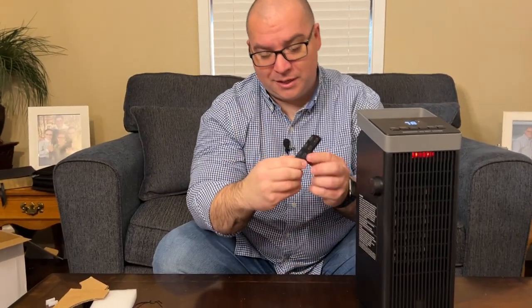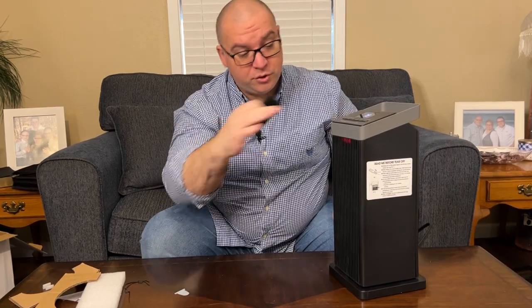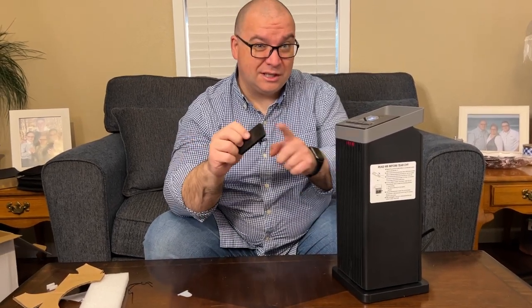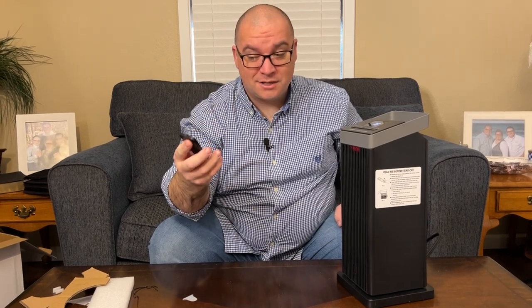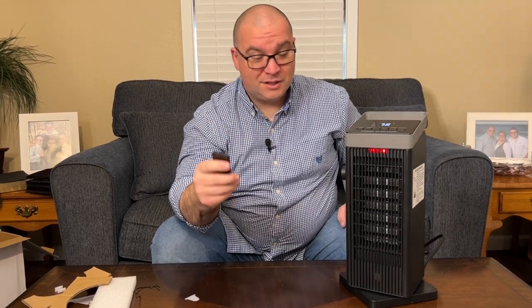As mentioned earlier, the remote it comes with — you want to pull the little tab out of the bottom so you'll be able to control the heater with it. You do want to be in front of it so the little IR sensor will work. For instance, you can press the oscillating button on the remote and it will automatically start turning. You can also set your timer, temperature, and everything else from the remote as well.